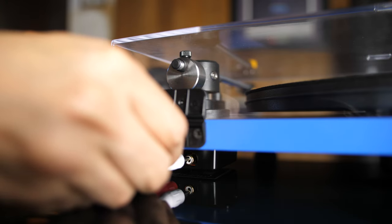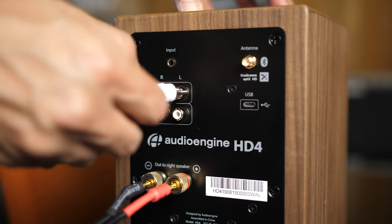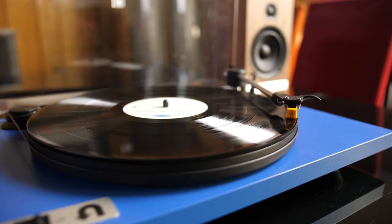The Audioengine HD4 speakers are very versatile. If you have a turntable with a built-in phono stage or any other analog device with RCA connectors, simply connect the device to the RCA input, hit play, and you're good to go.